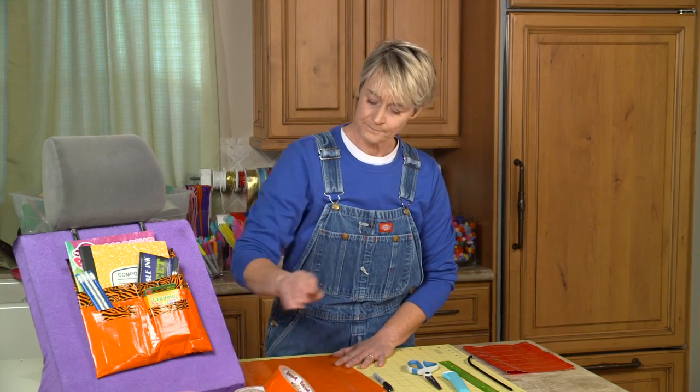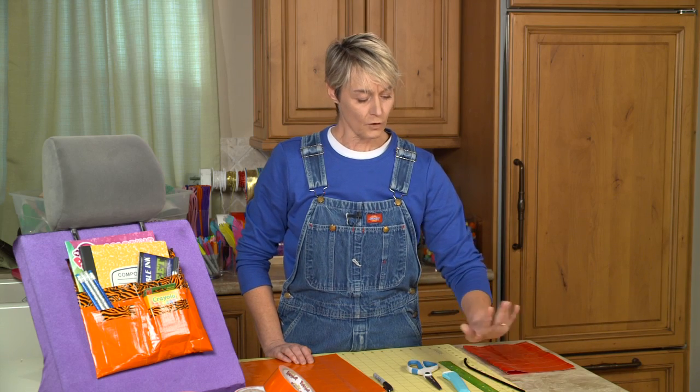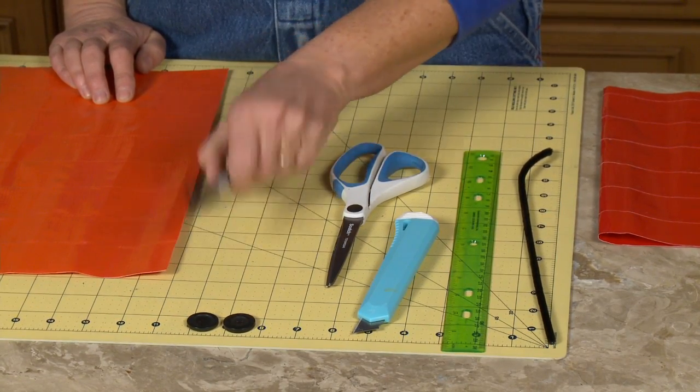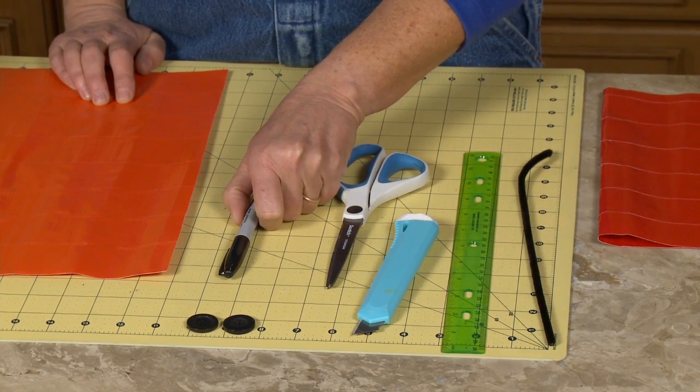What we're going to need is some duct tape, a pipe cleaner, a ruler, an exacto knife, scissors, two buttons, and a marker can come in handy. You might not necessarily need it, but sometimes it's good to have one.